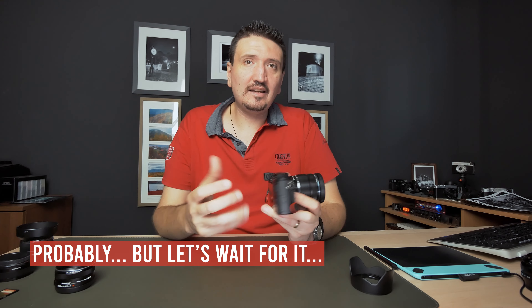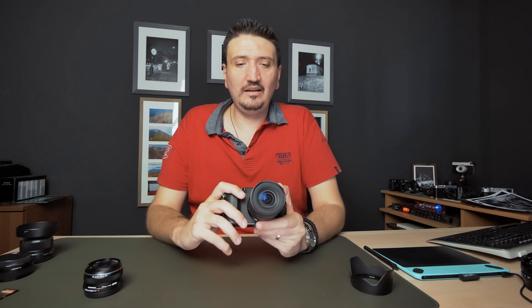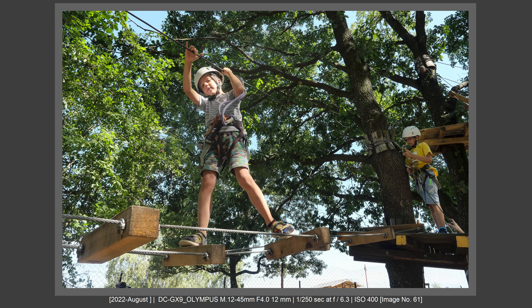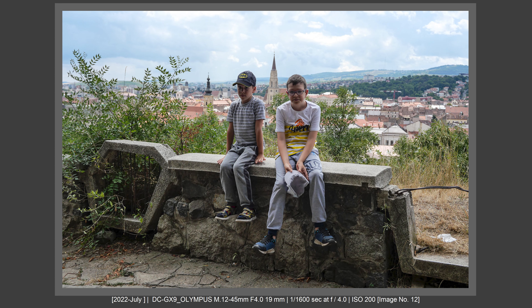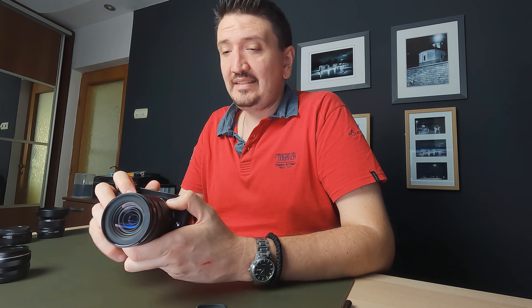The zoom lens is an f4 zoom lens, and I love it for what it is. It's an Olympus f4 Pro Zoom lens with an amazing, amazing contrast. I bought this lens for street photography where I want to cover all the scenes, but it is also a very, very good zoom for travel photography. You have from the 24mm field of view to the 90mm field of view in full frame terms. The zoom is very compact and it has an amazing micro contrast that you'll be able to see even on a small smartphone screen. I love this lens for what it is.